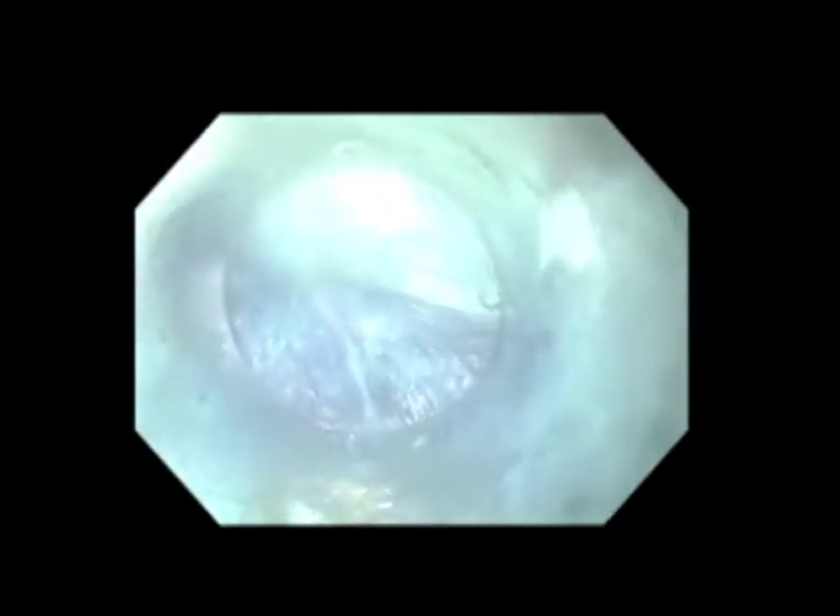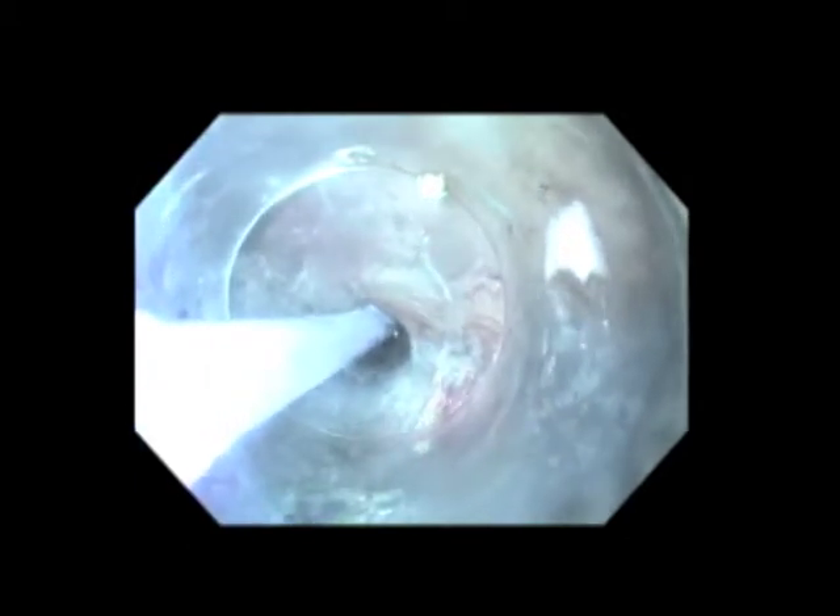The scope is incrementally advanced bluntly, which puts the submucosal areolar tissue on stretch. At that point, it can be safely divided with electrocautery, and blood vessels as we see here can be identified more easily. We periodically inject more indigo carmine and saline solution to aid in hydrodissection, as well as mark progression of the tunnel.